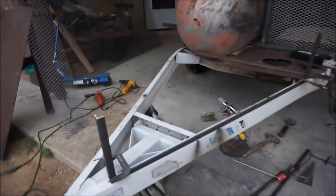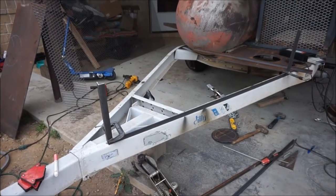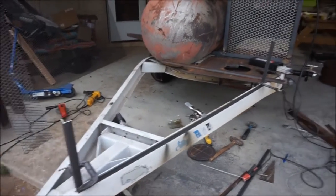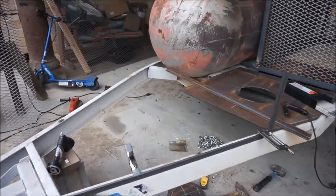I'm gonna start working on the little grates up here in the front. They'll go about a foot high - I think that should be enough to keep my ice chest and stuff in there without worrying it's gonna fall out.